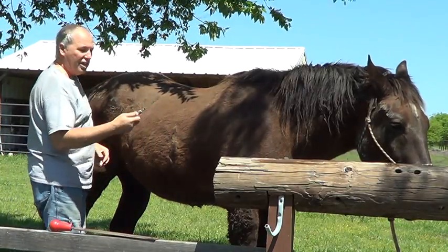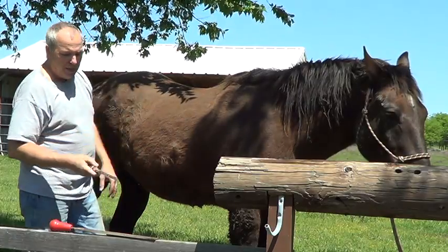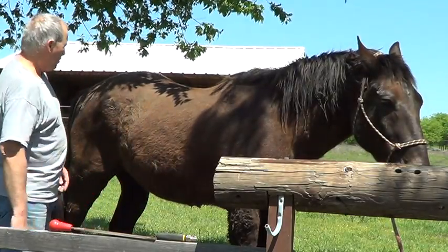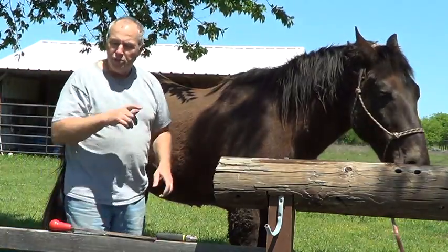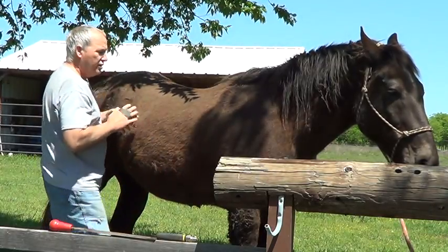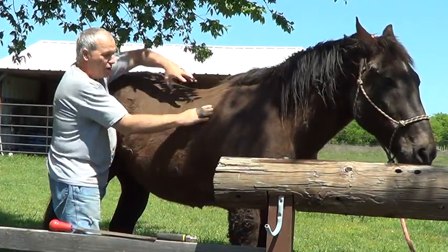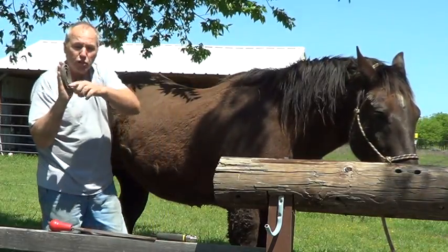I wouldn't try to groom a horse with a hacksaw, but if that's all I had and I wanted to get some hair off, I guess I could do it. It almost seems like this cuts the hair, so this kind of thins it. In the summer you might want to thin it, but I don't want to thin it too much because then the sun will get to it. My all-time favorite is that blade — the rake — that you usually see me use. And then the curry comb, of course, to finish up, coming back in a circle and really spreading those oils out. You're not going to take off a lot of hair, but when you look in your curry comb you should have short hair getting in there.